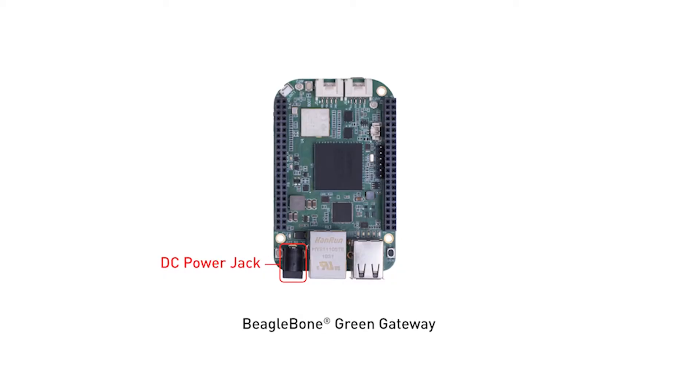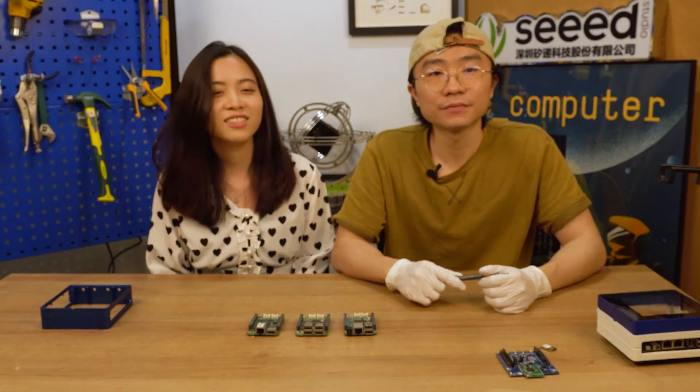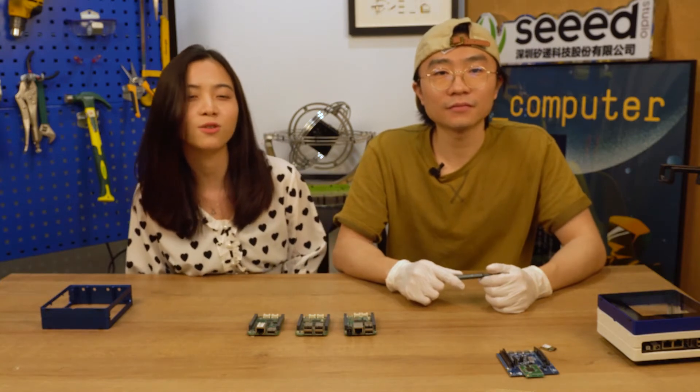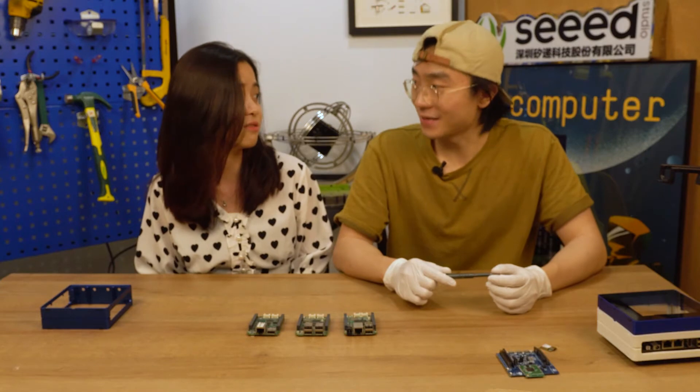Besides, it has a DC power jack. So when it's deployed into a production environment, it's more stable and robust. Those who bought BBG will want to get one and take the extra connectivity into consideration.